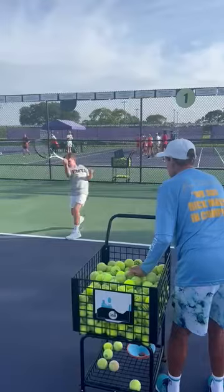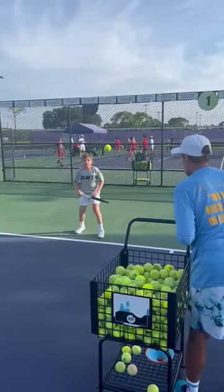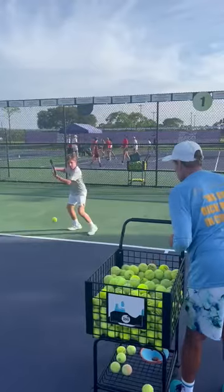Great focus. Good follow-through. Pop the court. Attaboy. Way to turn it over.